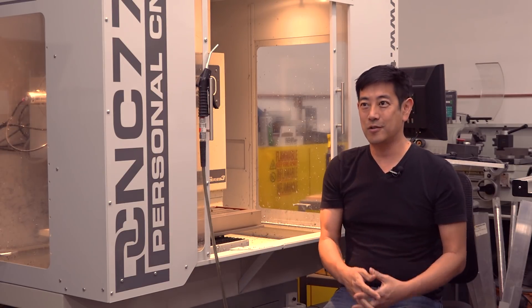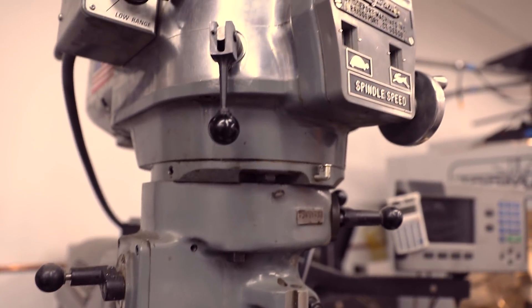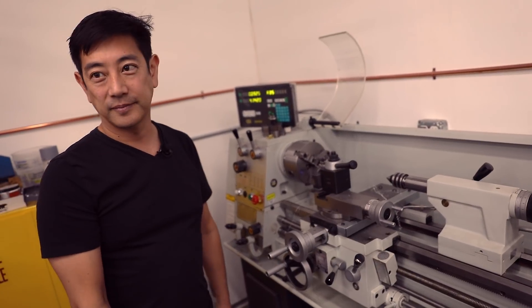My name is Grant Imahara, and I'm a robot builder, former Mythbuster, and current consultant for Disney. I started out with all the basic machine tools — I've got a Bridgeport mill, I've got a giant lathe — but I didn't have CNC technology.